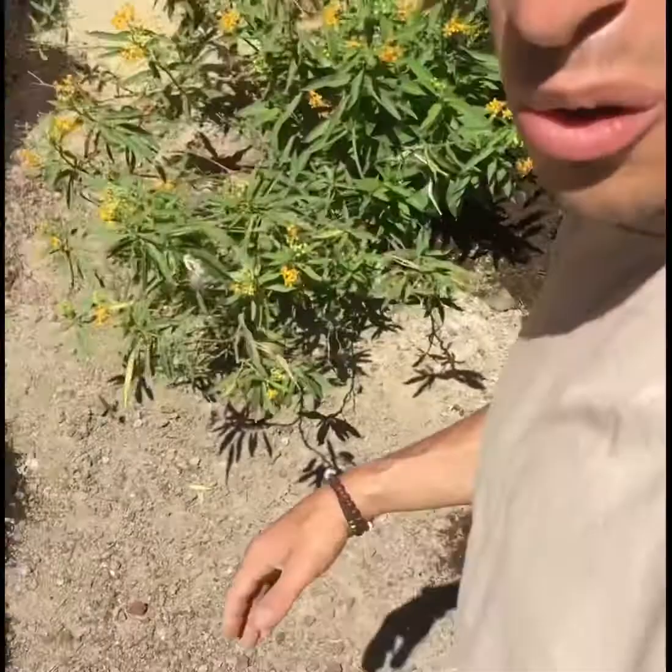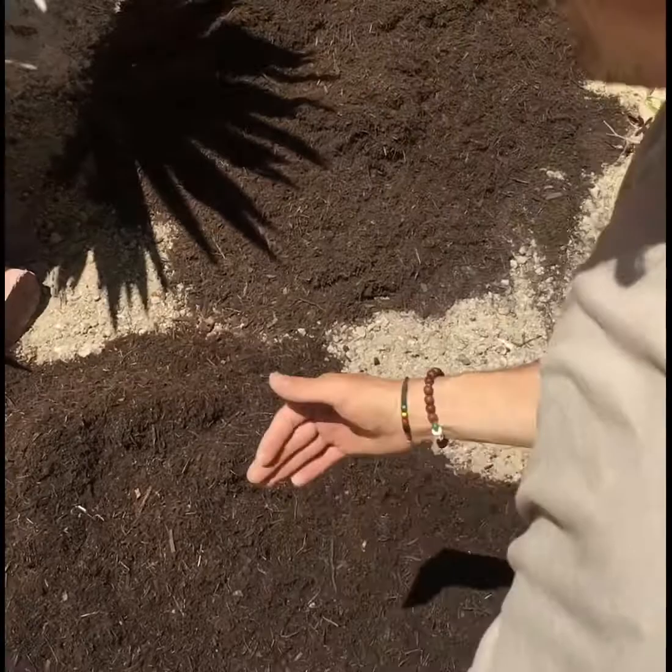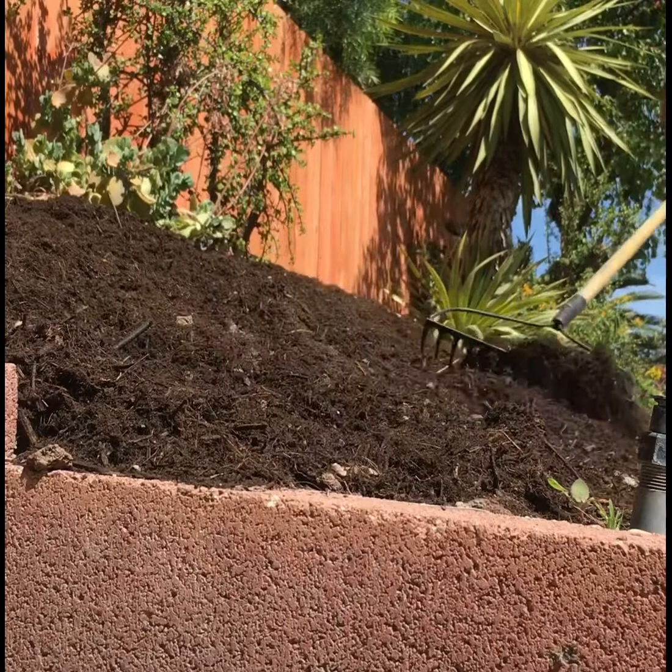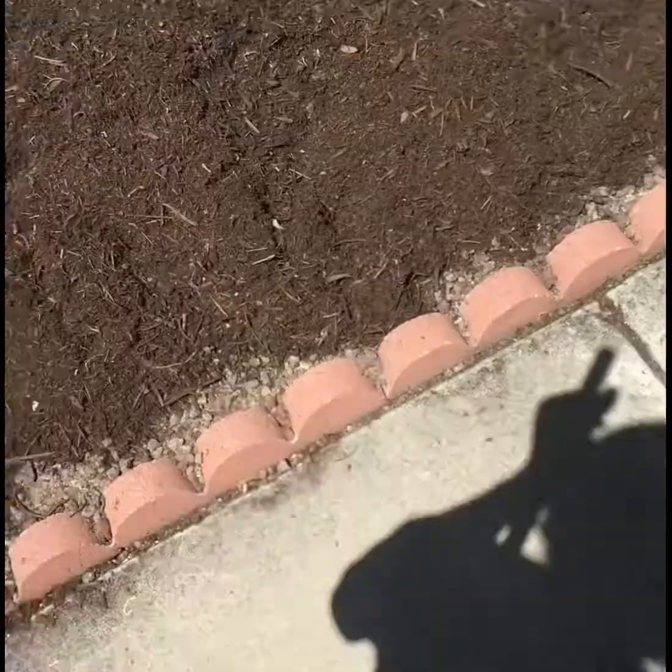I need to go grab the rake so I can move around this organic matter and humic compost. Now it's nice and sunny, and I've got the organic matter and humic compost placed down in the garden. Some of it got on the sidewalk, so I'm grabbing a quick broom to sweep it up — I want the entire area, not just the garden, to look absolutely beautiful.